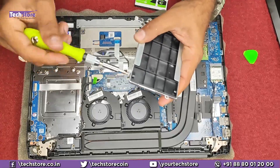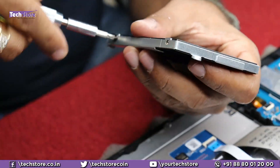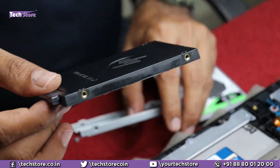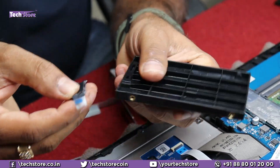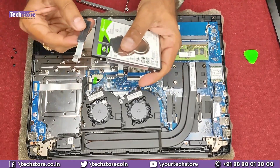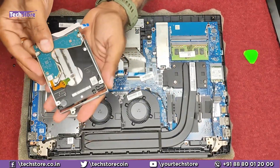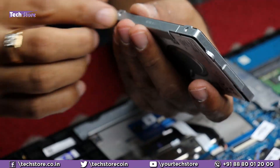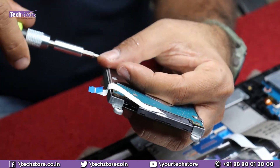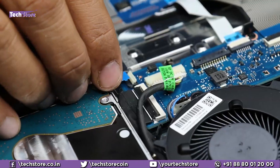The hard drive bay already comes with a holder inside. Remove the screws and take the entire holder out. Remove the dummy connector — it's of no use. Now put the hard drive: attach the connector onto the hard drive, place it in the holder, put all the screws back, then put the hard drive assembly back in and connect it. The hard disk installation is now complete.